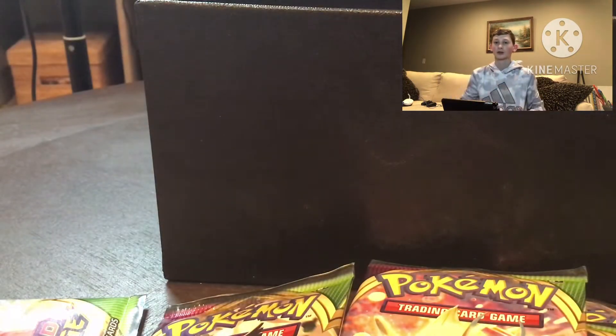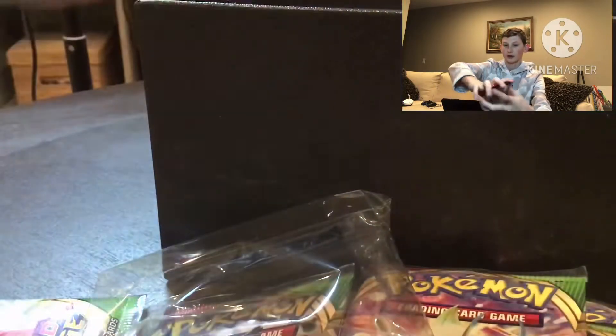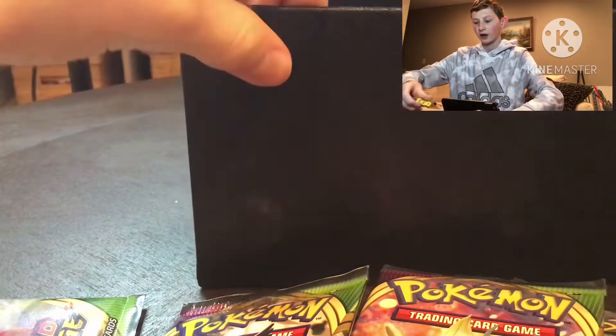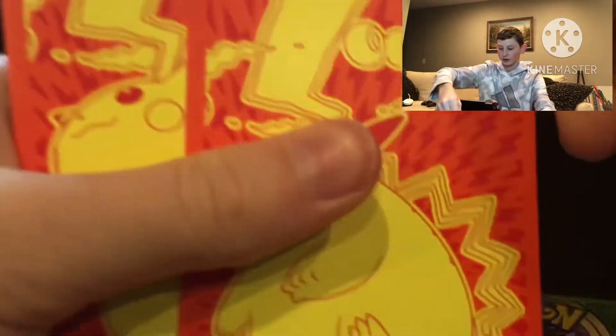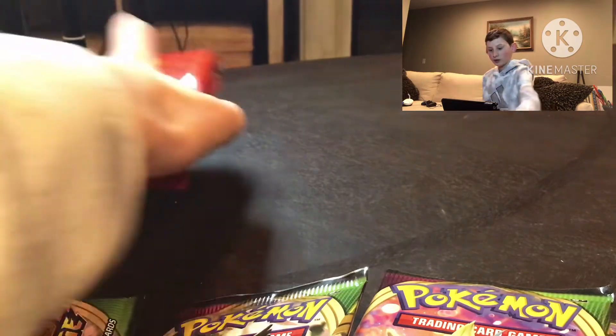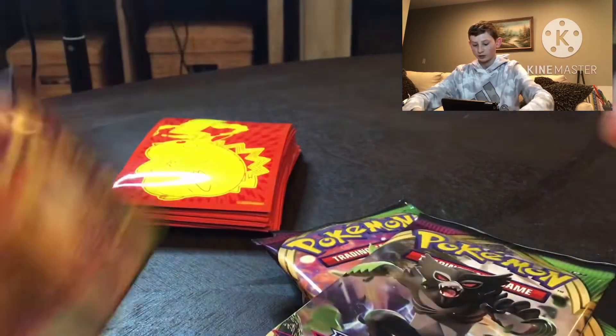Best thing about this set is the sleeves — I really needed sleeves because I don't have any. Whenever we get a good pull, just sleeve them up. We also got coins for the actual Pokemon game, some code cards, and some other items — put down in the comments what those are used for. Oh yeah, and energy cards. Let's go — Pikachu pack, save that for last.